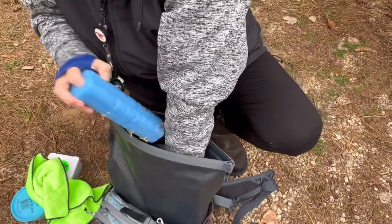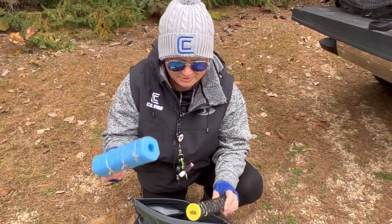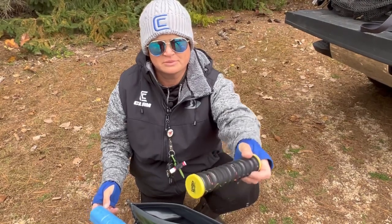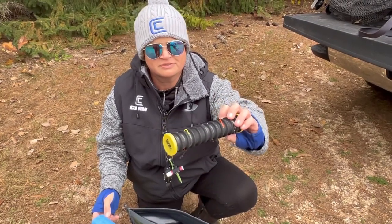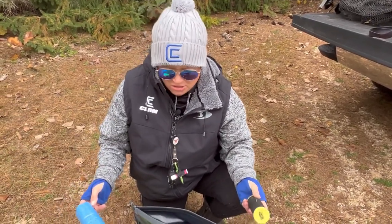I have some rigs pre-made — the Wolf River rigs, the three-ways on this one, and then just the leaders with the barrel swivel. Leaders of different sizes, because sometimes they're hitting on a shorter leader and sometimes they like a really long one.